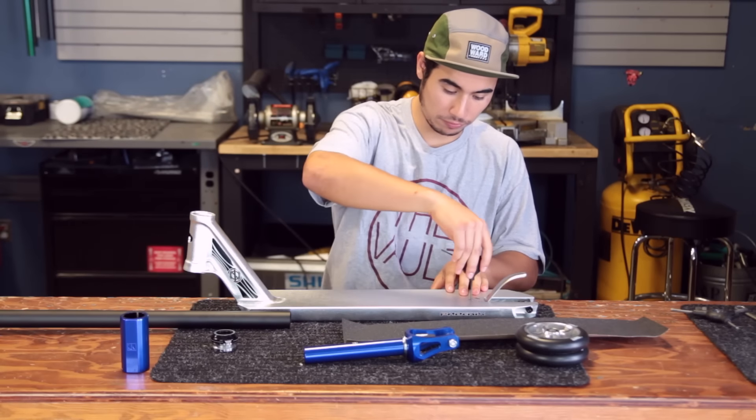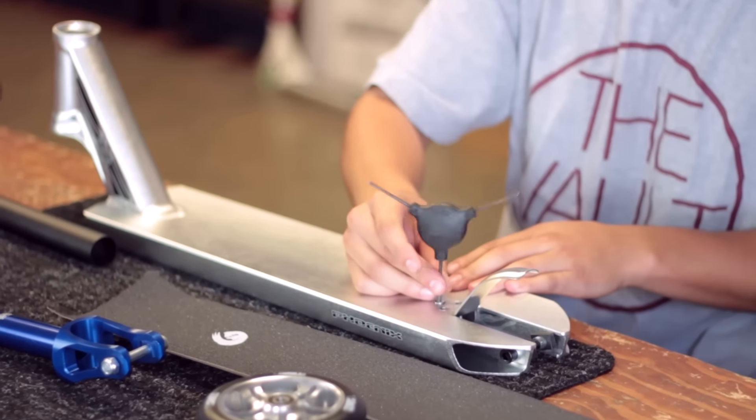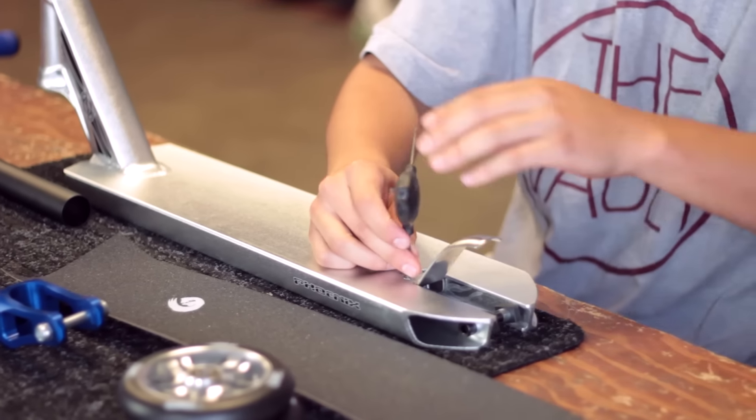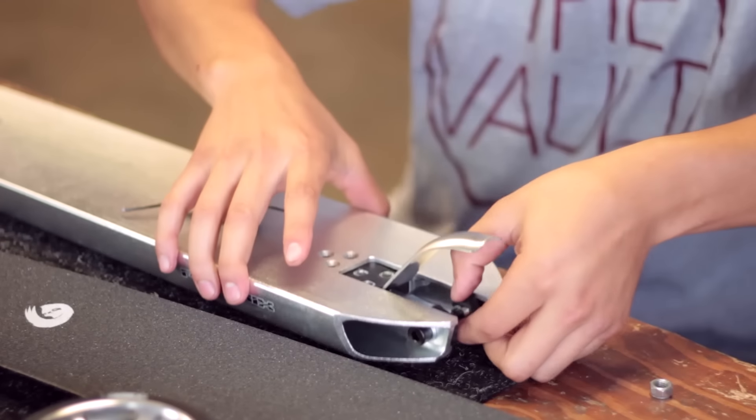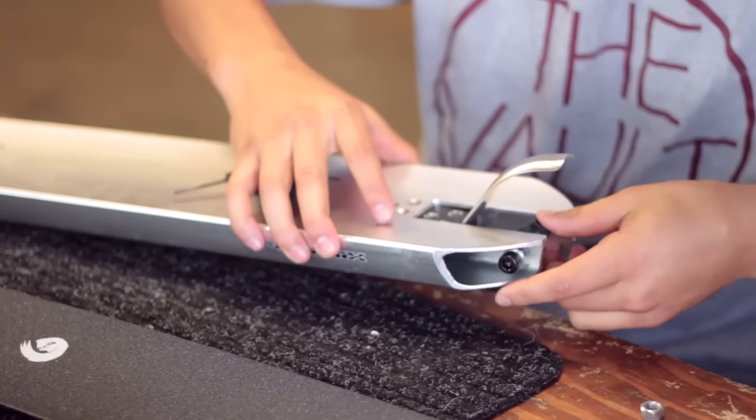We're going to go ahead and remove the brake itself just to make sure that it's not in the way when we grip the actual deck itself. Removing the back axle and hardware as well.